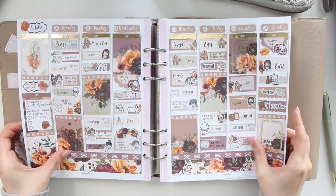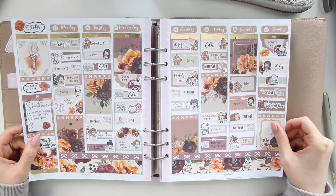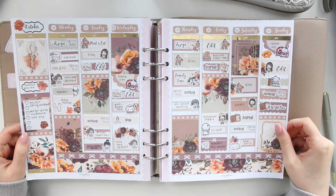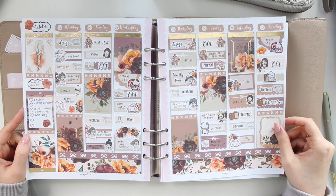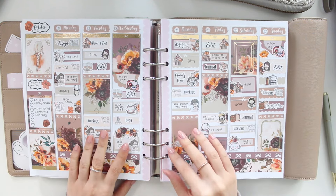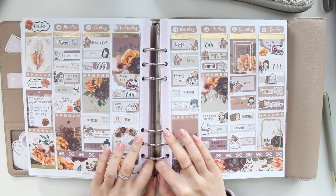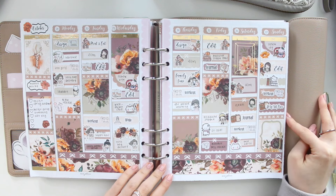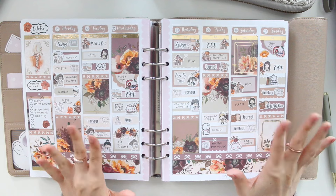Here is the spread back in my planner — I hope you guys enjoyed this video! If you're interested in the Indie Floral collection, it's now available in my shop. Feel free to use the code SAVE10 to save 10% off your order. Thank you so much for watching — if you have any requests for future stickers or new releases, leave them down below. I'll see you guys in my next video — bye!